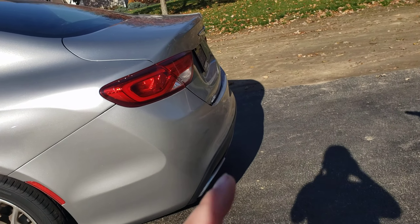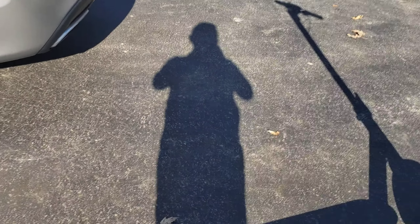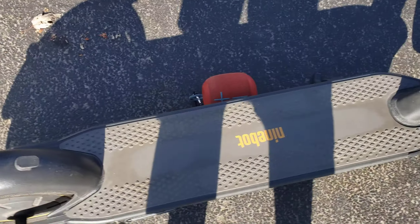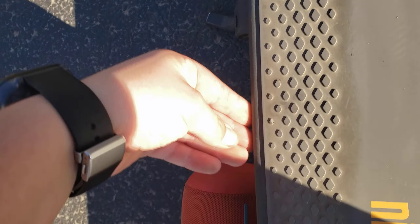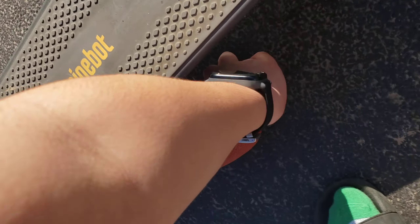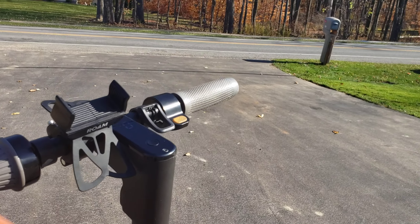I forgot to mention one more pro about the scooter — the deck. The deck has textured grips with a diamond texture, similar to the handlebar grips, so you don't lose your footing. It's made out of very durable rubber material and it's very hard to lose your grip unless you do it purposely. That is what I have to say about the Ninebot Max pros and cons. Thank you guys for watching — peace out!